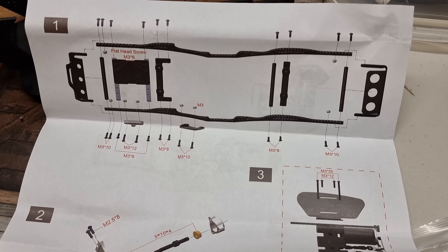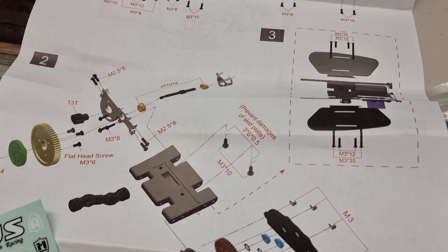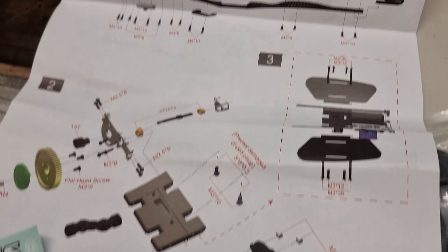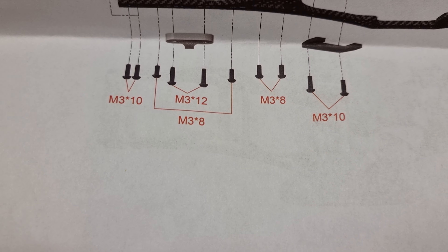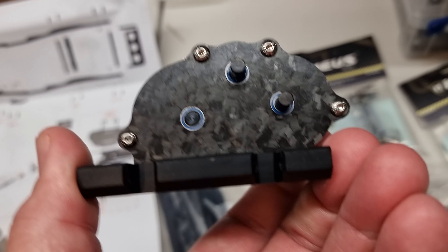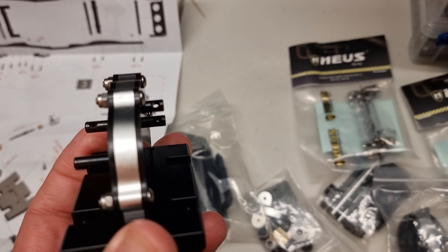I'll tell you what — any manufacturers out there, like Rhino or whatever that are doing chassis, need to take notice. Look — exploded diagram, shows you where everything goes. I like that. And it even tells you what size screws to use for this little gearbox.